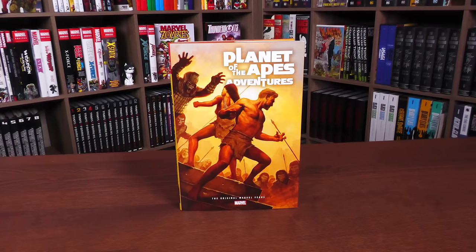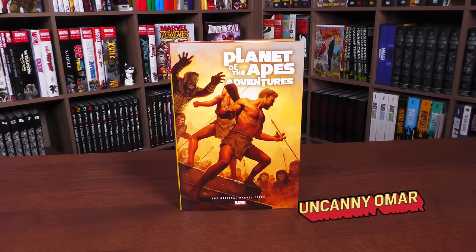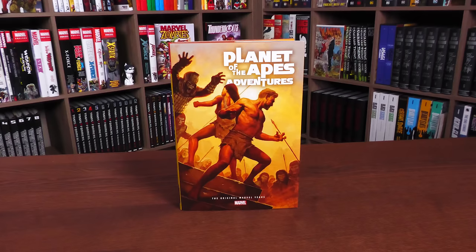Take your filthy paws off my omnibus, you damn dirty collector — it had to be done. We're talking about Planet of the Apes. This is the Uncanny Omar from Near Mint Condition, the home of collected editions, and that's exactly what we're going to be talking about today: the Planet of the Apes — The Original Marvel Years Omnibus.